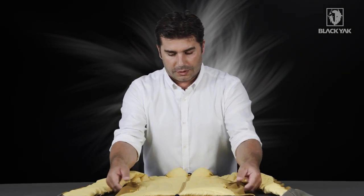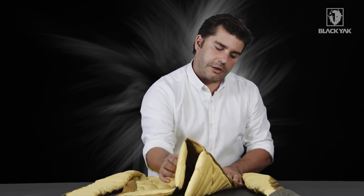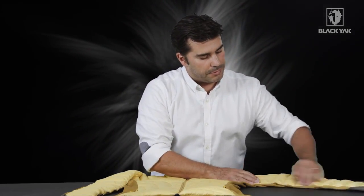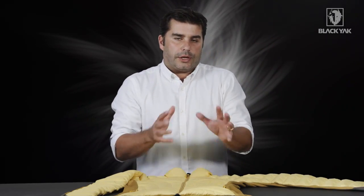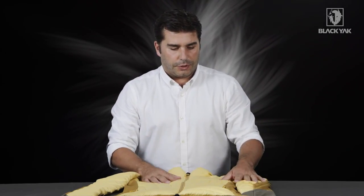Here on the side we've also got this Polartec fleece. It's very stretchable and is inserted nicely into the side panel and also into the underarm, so that when the garment is worn you get a feeling of comfort — you don't feel like you're stuck in a garment that's a little bit tight around your body.